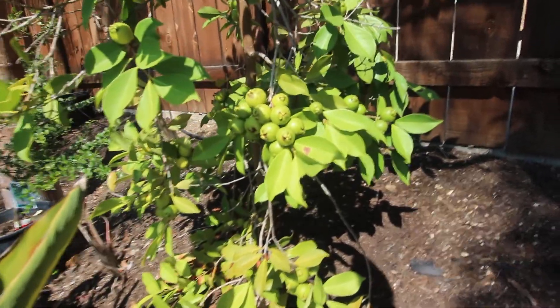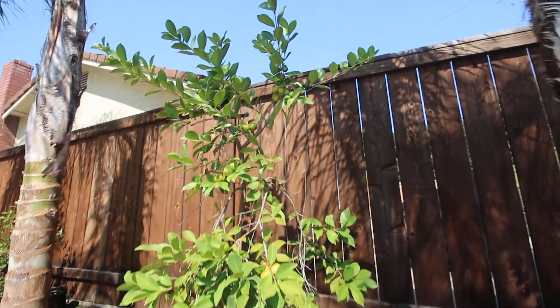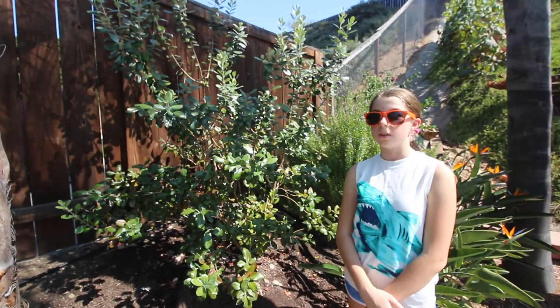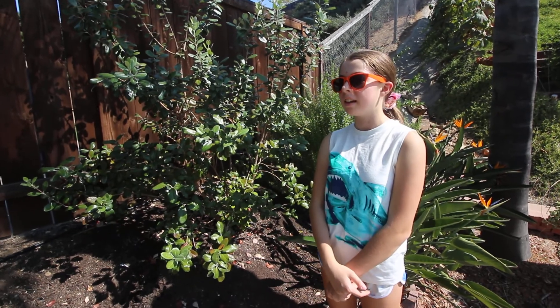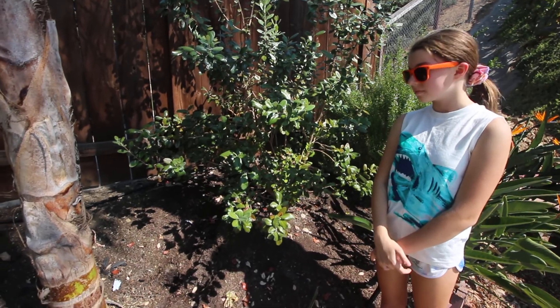The lemon guava is about five to six feet away from the other one. We actually did a video on the lemon guava, so make sure to go check that out — like and subscribe and hit the notification button.